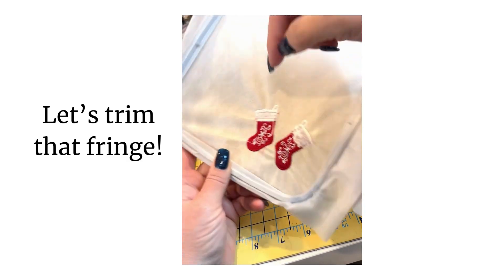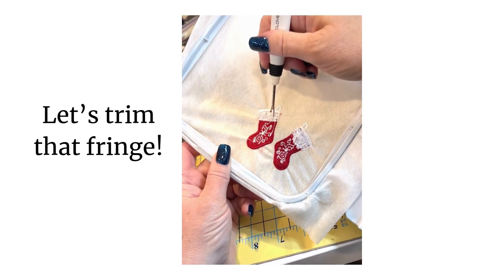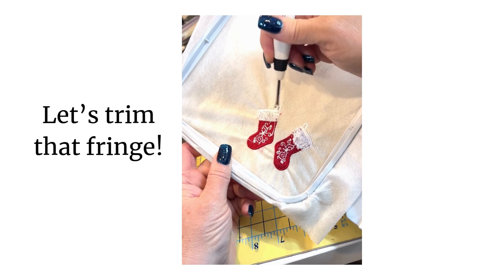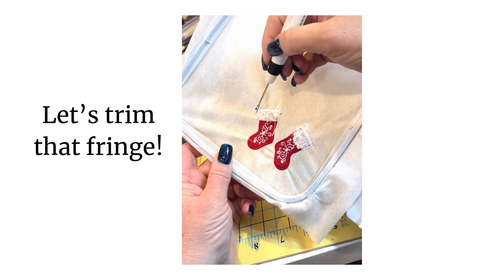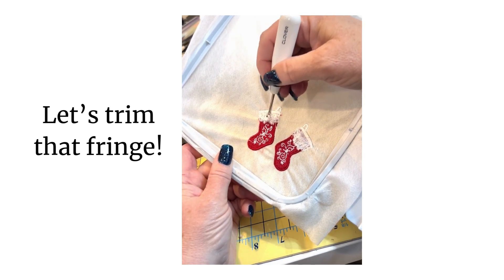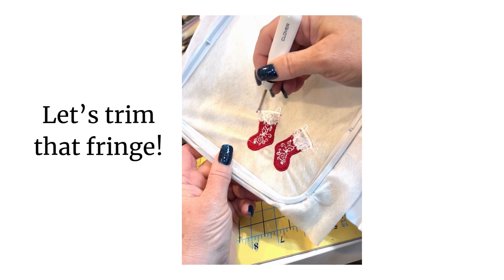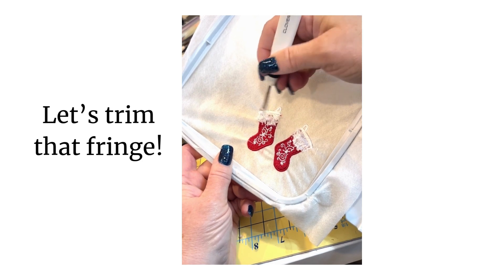Once they've fluffed all to the front, you can use your fingernail, something pokier like this, a stiletto, a porcupine quill, or a chopstick. What I want to make sure is that I'm not actually penetrating the stabilizer and not cutting any of the other threads on the stitching. I don't want to compromise my freestanding lace piece at all — I want it to hold together once it's out of the hoop completely. But I do want to set this fringe free.